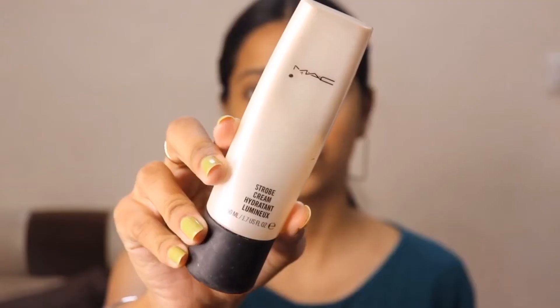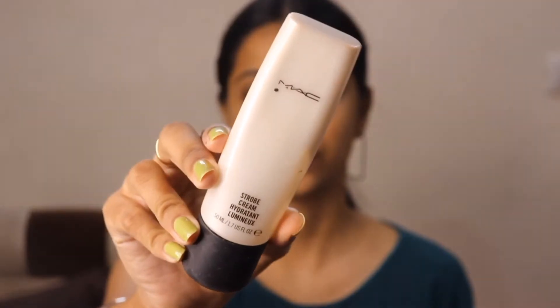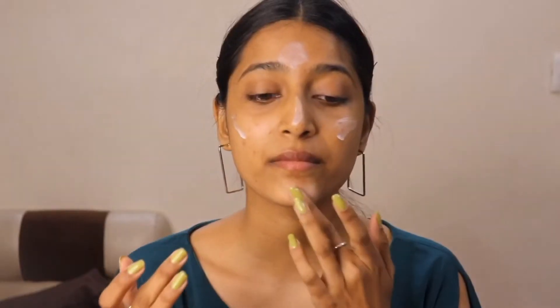Starting with the primer — for primer I'm using MAC Strobe Cream and applying this on my higher points. It gives you a very soft glowy look, as you can see. And guys, you can see my face — see how many mosquito bites I have.